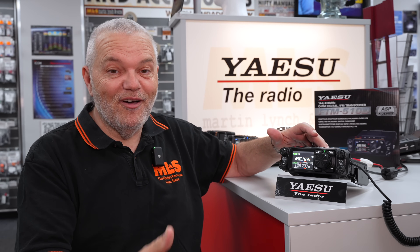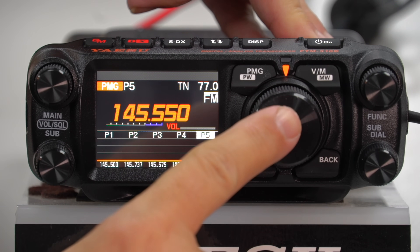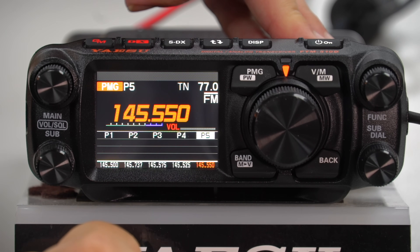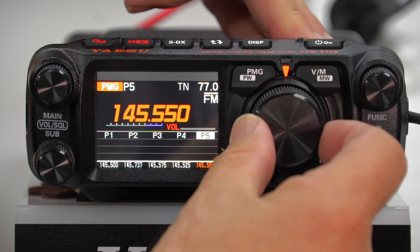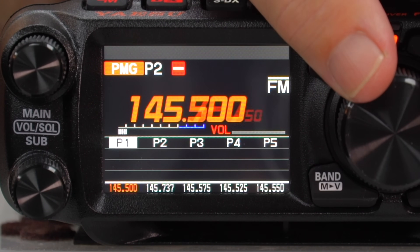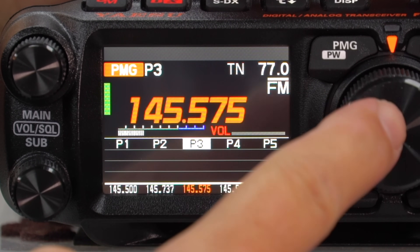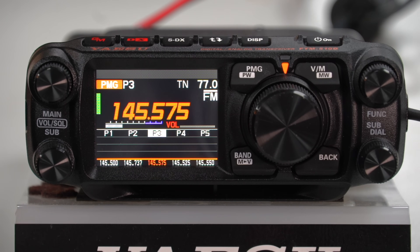One other thing - which is the same in the 510 as the 500, but something people perhaps aren't picking up on: when you're in your PMG mode, if you press and hold the VFO knob it will launch in and out of auto and manual modes. In manual mode, I can turn the VFO and go to my PMG frequencies, and it will stay there. If somebody else talks, the bar graph will go up but it will stay on P3 for me. In auto mode, anything P1 to P5 will be picked up and played to you. That was one of the beautiful things about the FTM 500, but the FTM 510 has taken it one step further.